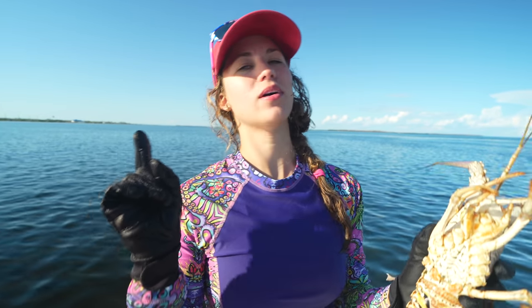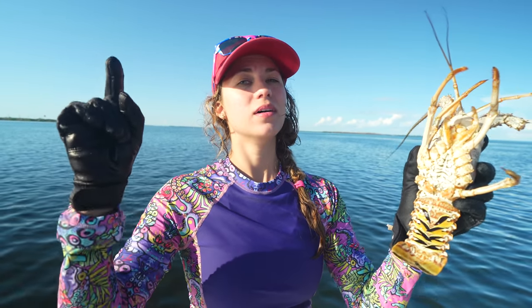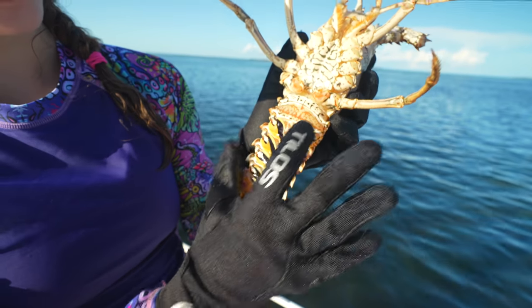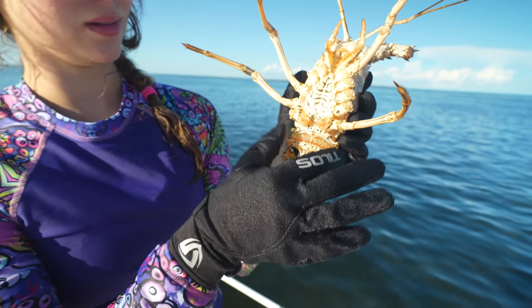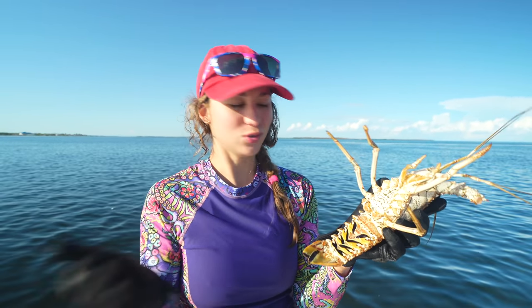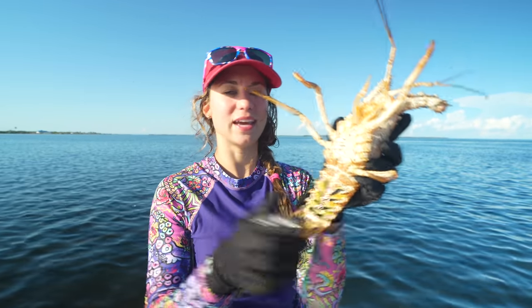Very important: do not keep pregnant lobsters. This one is not pregnant, but it's pretty obvious — they'll basically be carrying eggs. It typically looks kind of like fish eggs on sushi — that's what it would look like inside their tail.